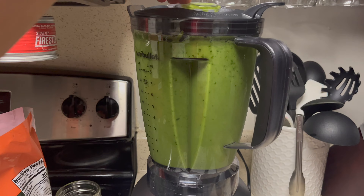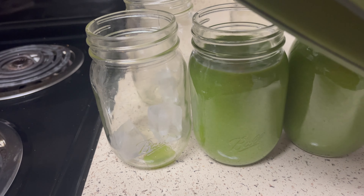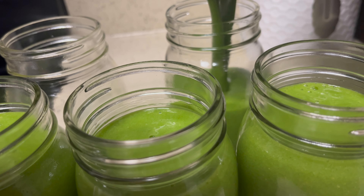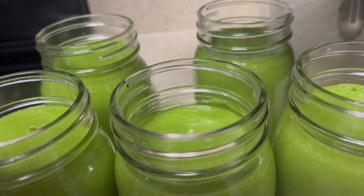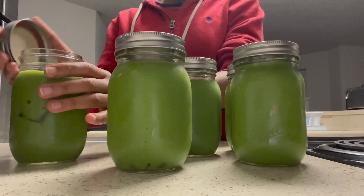After blending up my juice I placed it in mason jars — I did five mason jars, one for each day of the week. It actually took me about two weeks to drink all of this juice, just because I wanted to drink it in moderation like I said before.